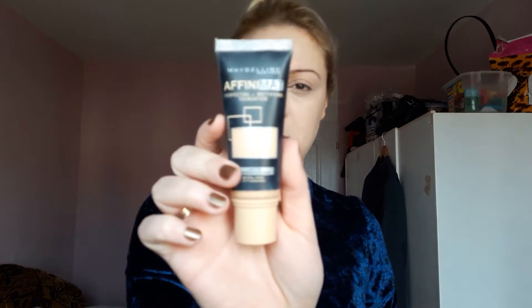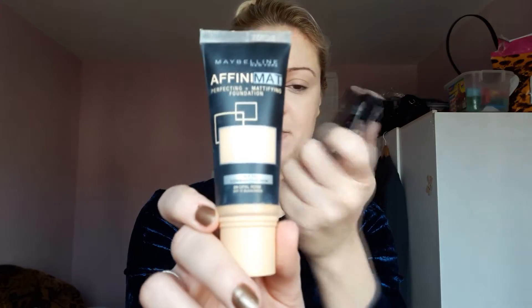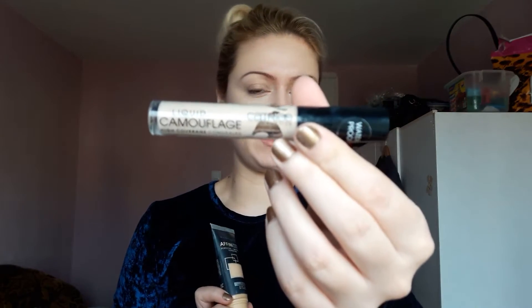I already did my foundation, which was Maybelline Affinity Matte in shade 09 Opal Rose — it has SPF 17. For concealer I used the Catrice camouflage concealer. Now I'm ready to bake. I don't know where this idea originally came from, some YouTuber did it. I watched a lot of YouTube videos to see how they did it — some are satisfied and some think it's a fail. One of my viewers recommended I test it, so thank you very much.